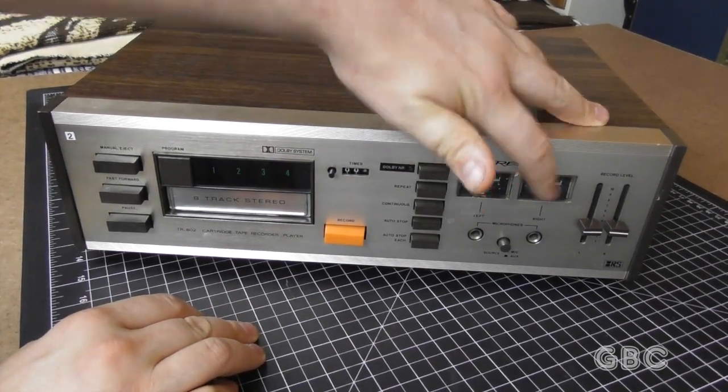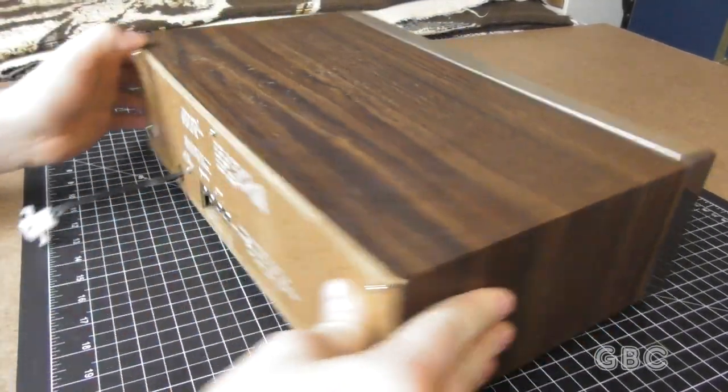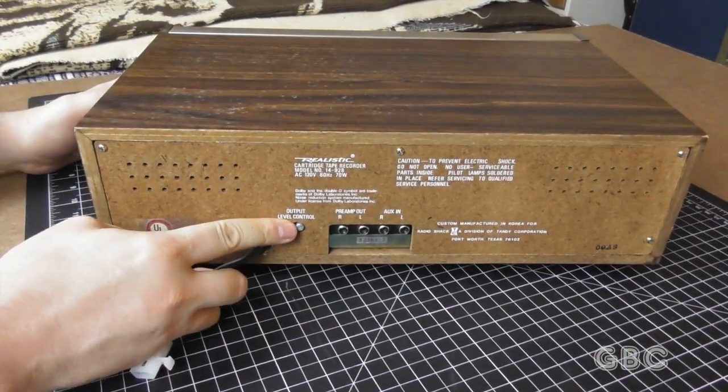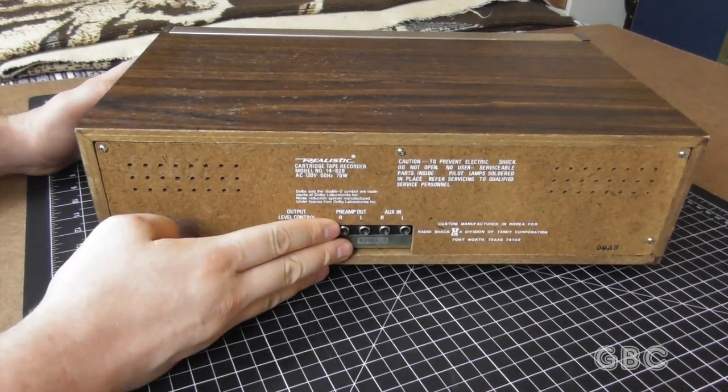One of these meters is a bit stuck — it was like that when I bought it, it doesn't bother me. Now in the back here, we have an output level control, and then standard RCA input and output.